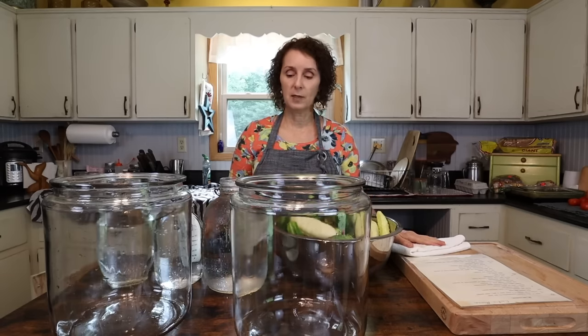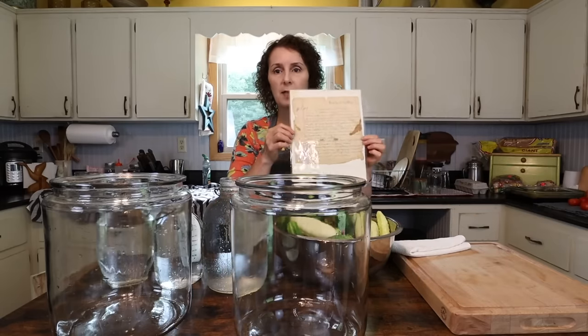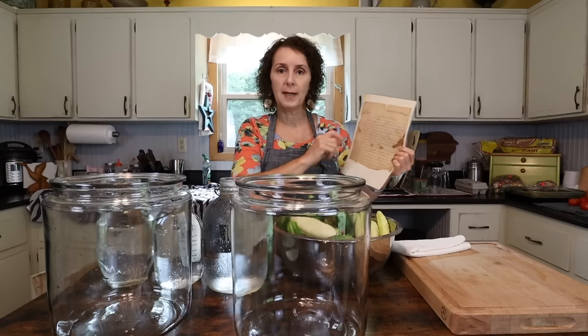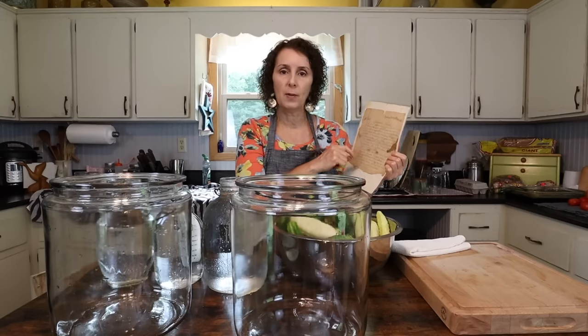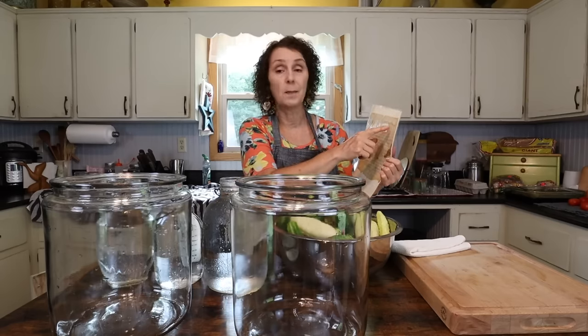After I do this first step today, I'm going to let them sit. I'm going to continue this video with each step and compile them all for you. I'll also put the link to the recipe in the description below. I'm so blessed to have here — it's laminated, so it may be shiny — it is Dolly Sharp Meese. That was Matt's great-grandmother. This is her recipe, handwritten on a piece of notebook paper: 14-day cucumber pickles, Dolly Sharp Meese.